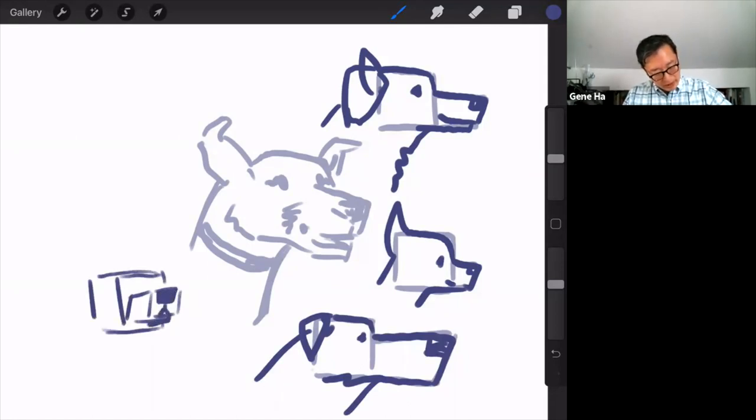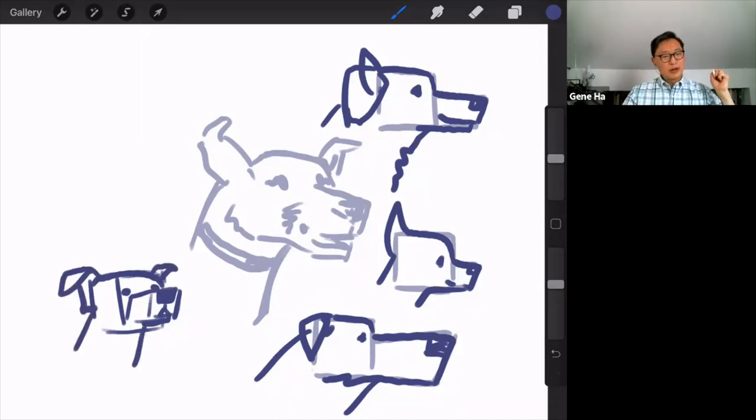Draw a little upside-down Y here, draw the eyes, round it off a little bit. Dogs' heads are actually really, really boxy. Then give it the right shaped ears and anyone can draw a dog.